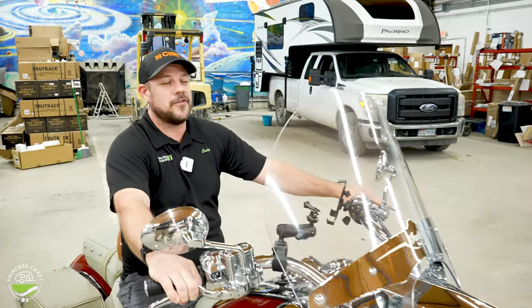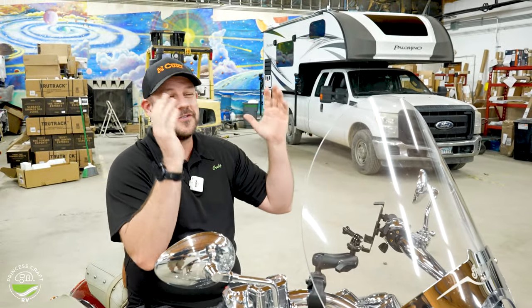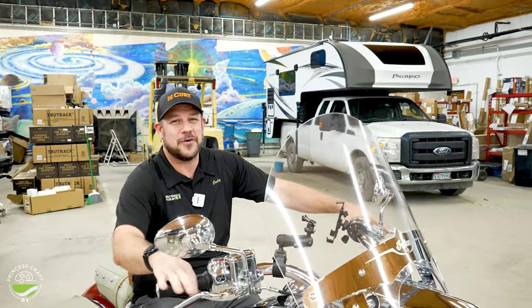Hey everybody, Cody with Prince's Craft RV. I just got done getting my motorcycle out of the Flyer Discover here. Let's go through it.